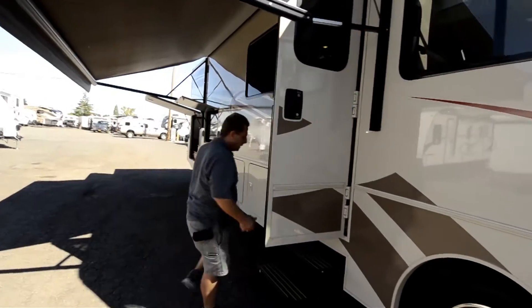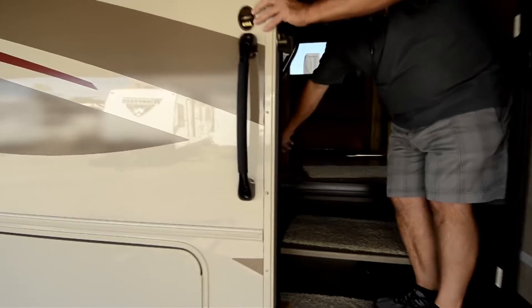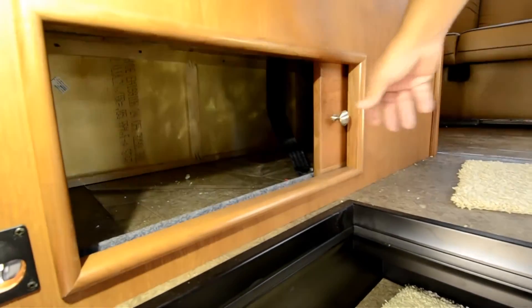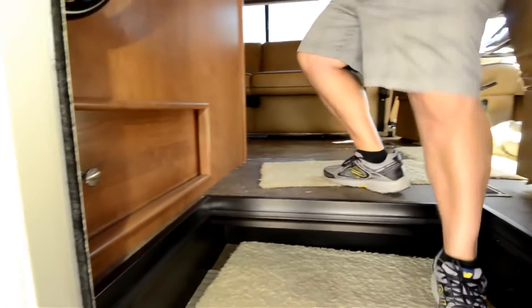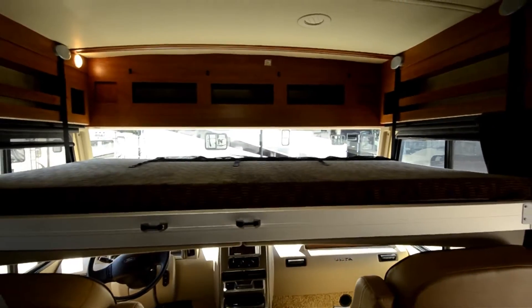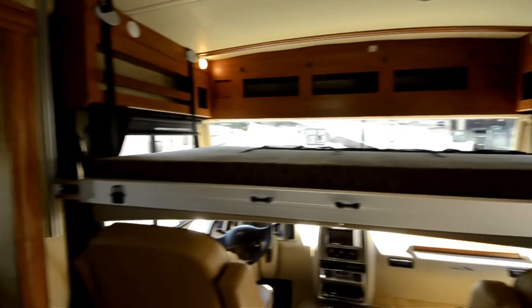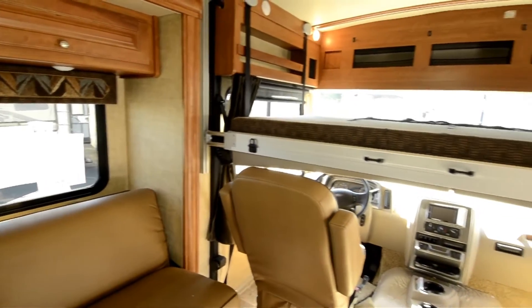Come on inside and I'll show you some other neat features. Just coming in the door, you've got a place underneath the booth — they put a little door here that works easily — a place to throw shoes and things like that. This coach has got the drop-down bed in it. There's a ladder that has a storage spot right under the front of the rear bed, with latches — easy to put on.